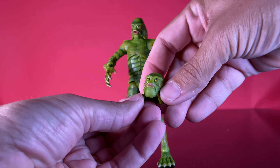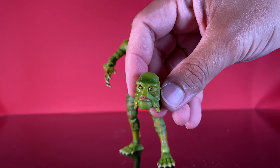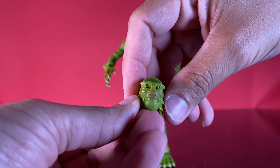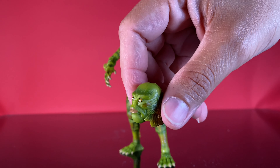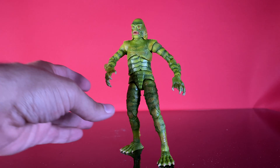Then we've got an extra head for the creature. I think each of the figures in the wave has an extra head. This one is more of a closed-mouth, stoic creature, as opposed to the open-mouth version that comes on the figure.